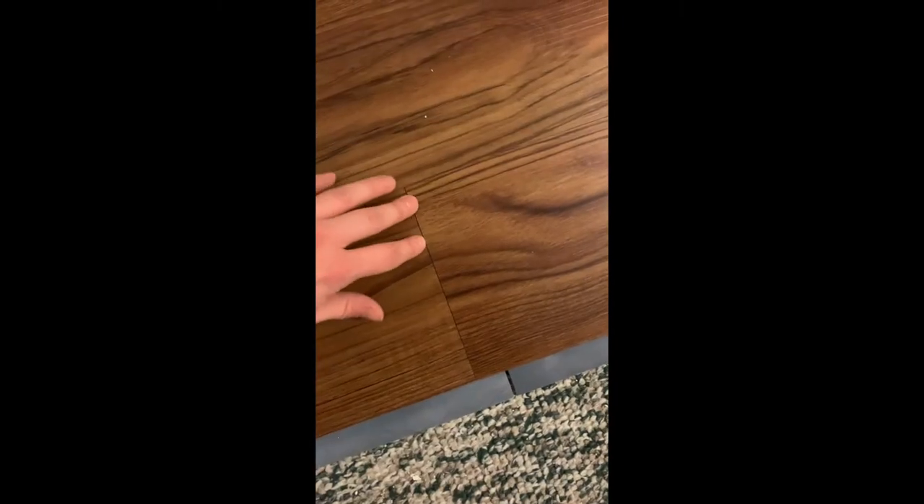Guys, I hate this new flooring because it's like sticky, but it's not sticking together really well — it leaves a lot of gaps. It's supposed to be better than the last stuff, but you can't get it to go completely together. It's really annoying, and it's a little bit weaker so I can't even use this tool on it because look — it ruined it. Like, what the hell.